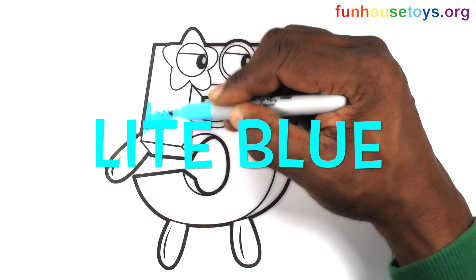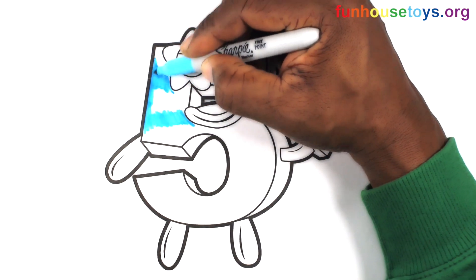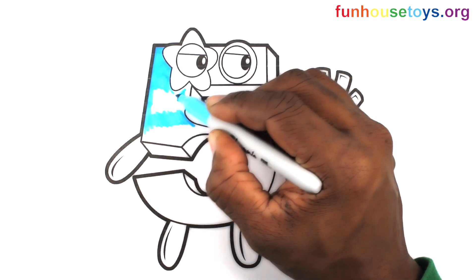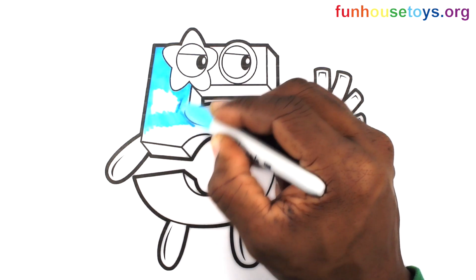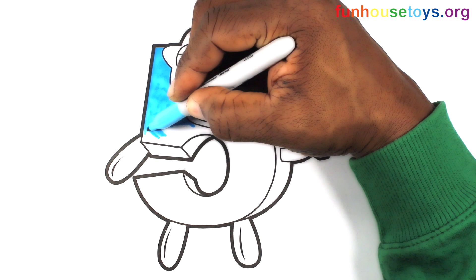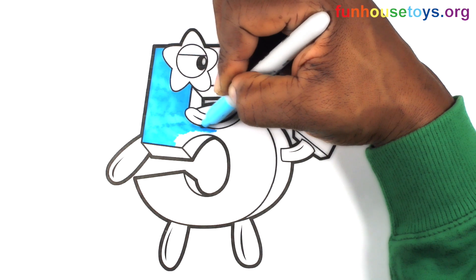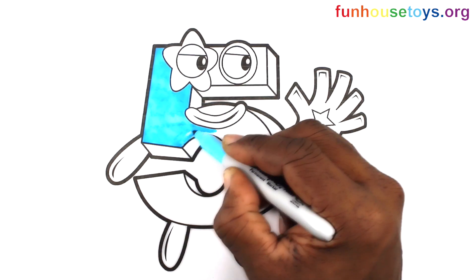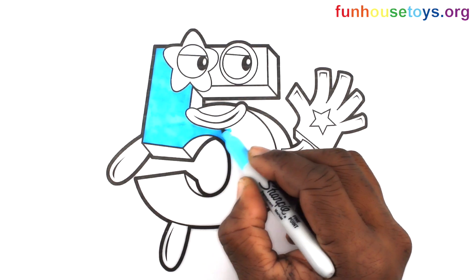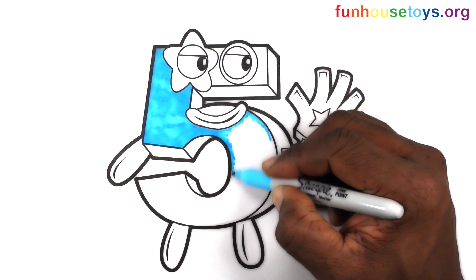Light blue. White. Earth. Set them. 2 Yoshi.